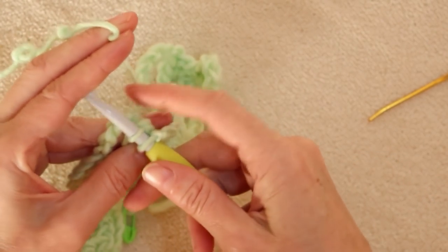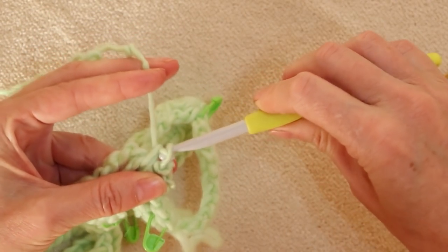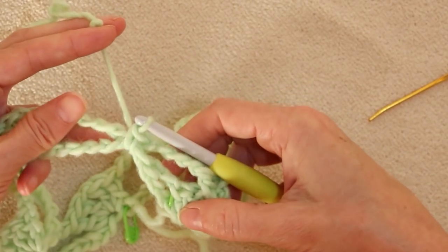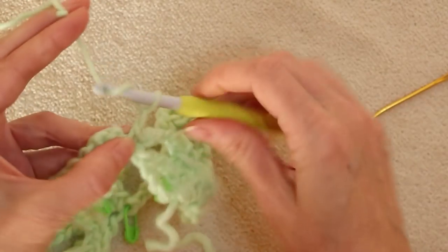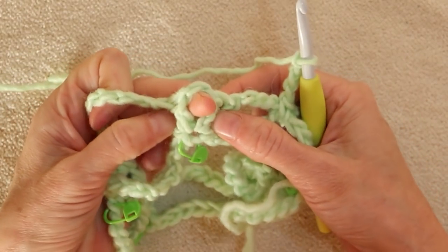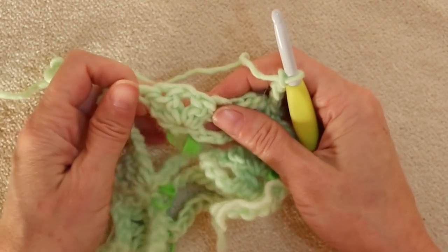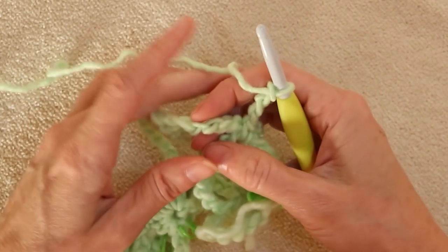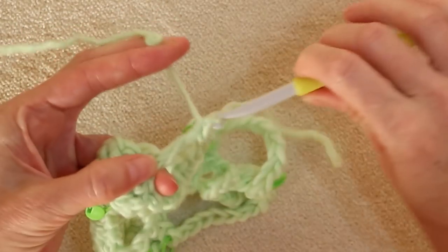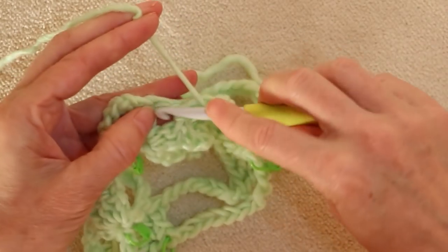Now for the bow tie row: chain 4 — one, two, three, four. Go underneath both chains from the chain 8 below, grab your yarn and bring it back, keeping a bit of tension. Wrap your yarn and take off two — that is a single crochet worked over those loops. That is our bow tie. Chain 4 again, then into the center of the shell below, make another shell: two double crochets, chain one, and two double crochets. Every shell gets a new shell for the whole pattern.